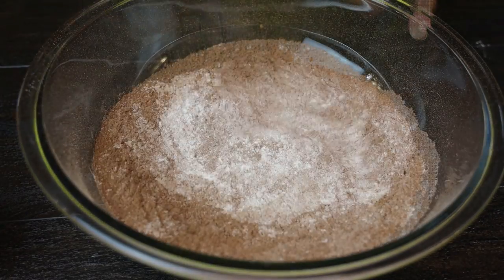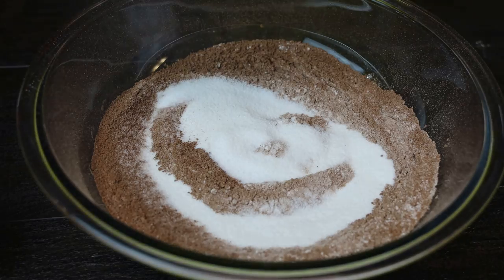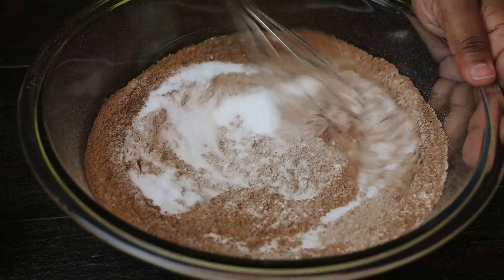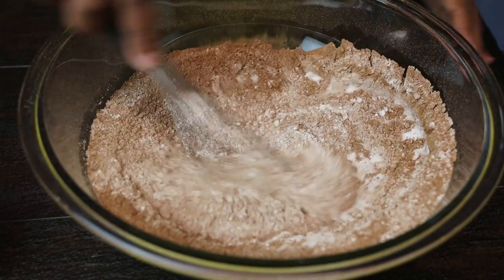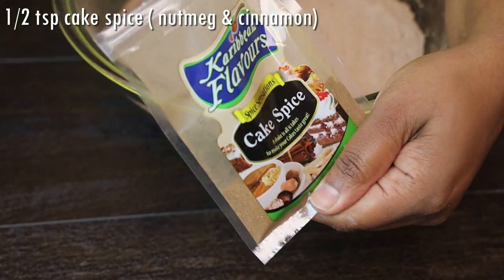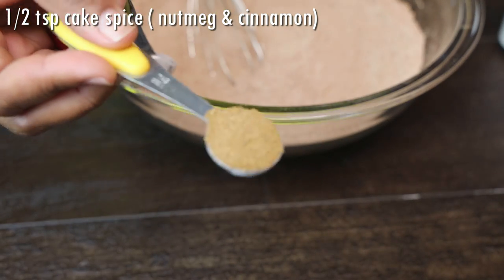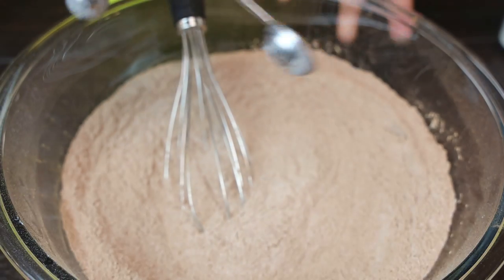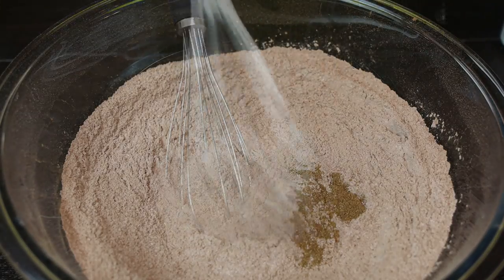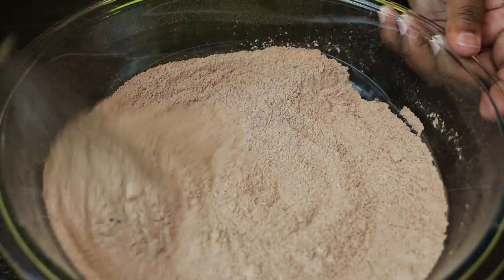I'm going to mix that, and I'm also adding in my sugar at this time. If you wanted to make this diabetic friendly, you can add less sugar. I forgot to add in my cake spice when mixing in my dry ingredients, so I'm just going to add that in now and give it a mix. If you can't find cake spice, just use nutmeg and cinnamon.